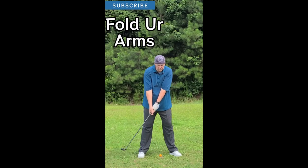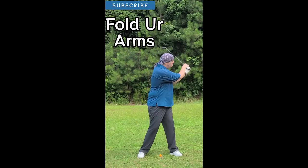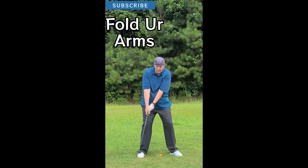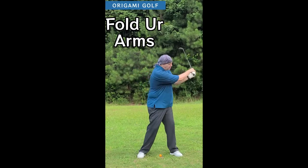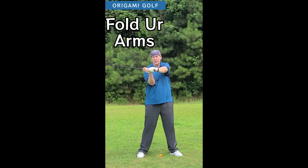Try this little drill — just go back and forth with your natural movement, back with big arm swings, back and forth. Keep your arms completely relaxed. When you get to the top, just stop, straighten up, and look where your arms are at. They're in front of your chest and they're just folded.